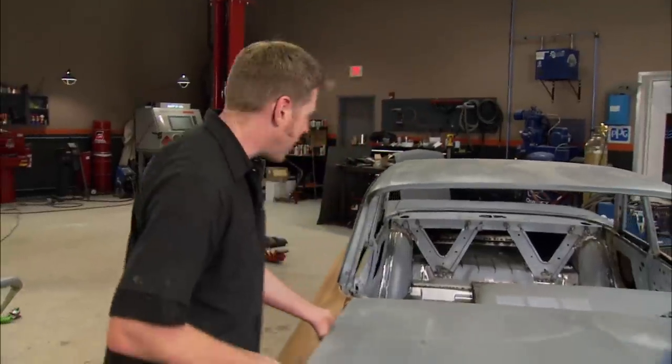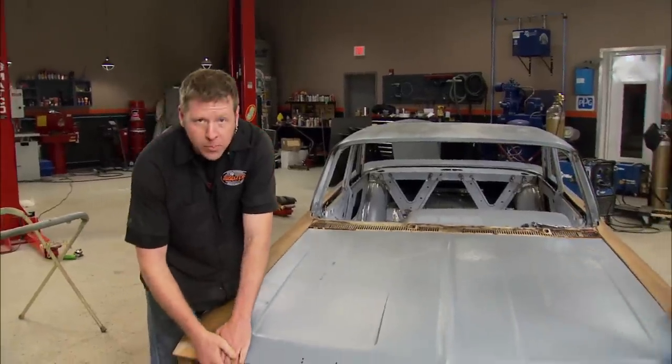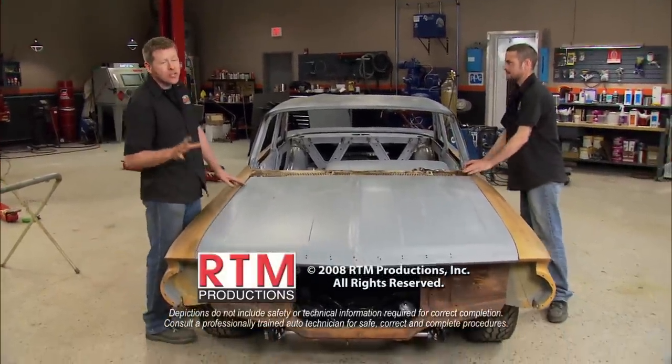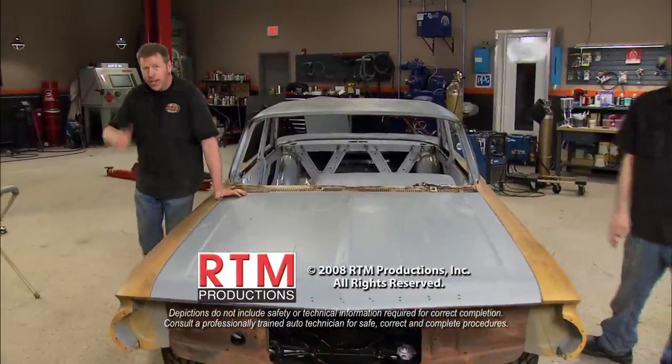Our original hinges were tweaked and we're still trying to find another set. We don't need the hood to open and close — we just need it in place to set our gaps. So we're going to drop it in and keep rolling on our body work. Keep tuning in because Red Sled's still got a lot of hours left in the shop. But for now, we're out of here.